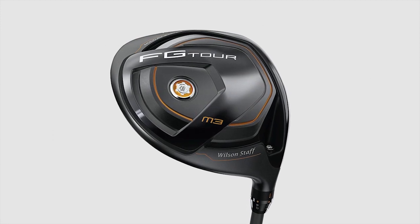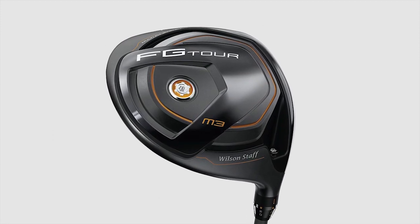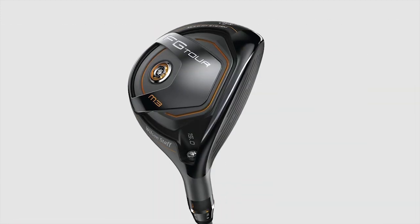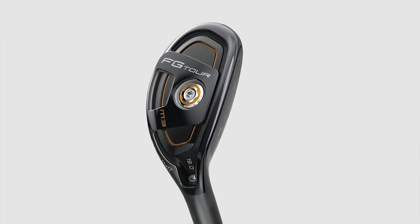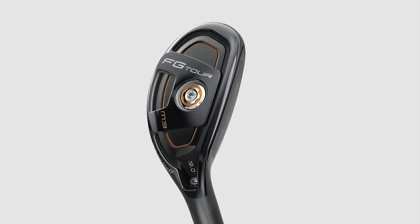The second part that's really exciting is we have these weight plugs, which are functioning. A lot of times you see weight plugs on products and they're just there, or you've got to send in and buy additional pieces. Our product will actually come with a wrench and three plugs. The plug in here right now is at seven grams — that's standard. We also have a three-gram plug and an eleven-gram plug.